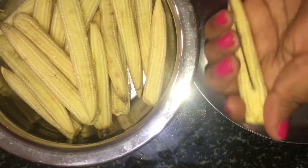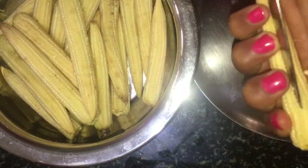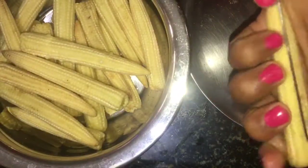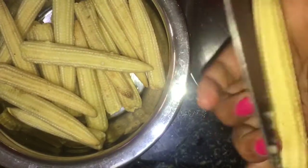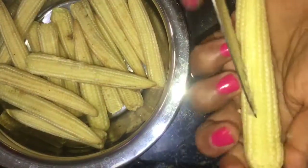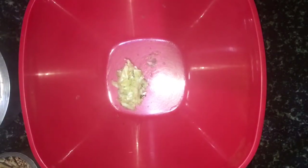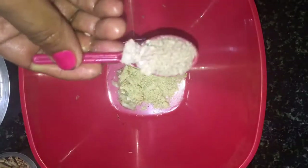I am going to cook the baby corn for 5 minutes. I will mark the baby corn with a small piece and now I will marinate the baby corn. I will add 1 tablespoon of powder and dry powder to the baby corn.